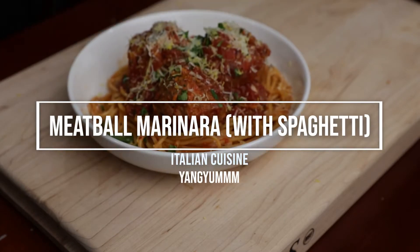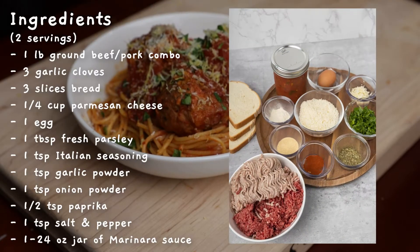Let's make some meatball marinara. Here are the ingredients you will need. Take a screenshot.